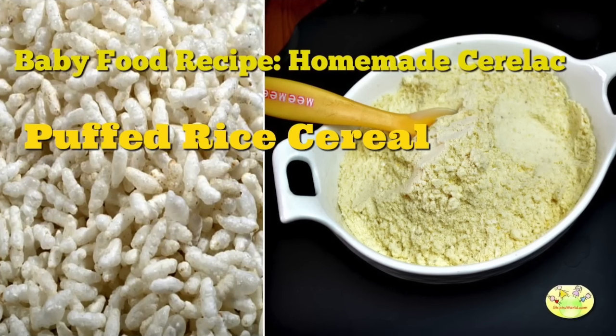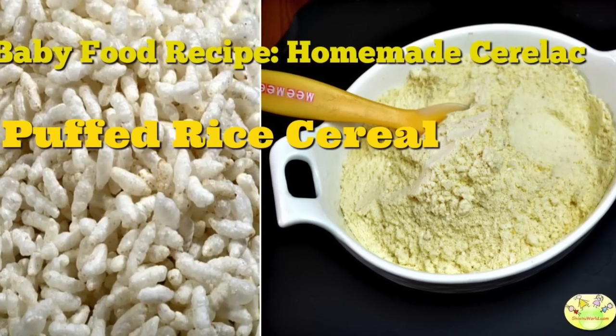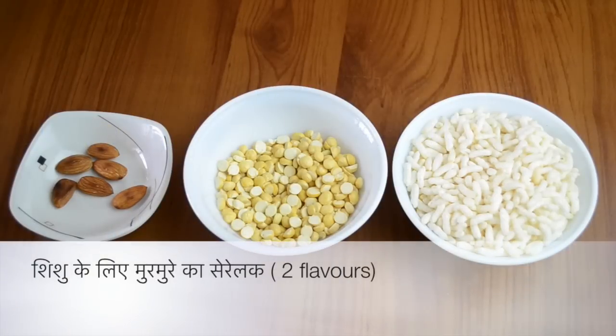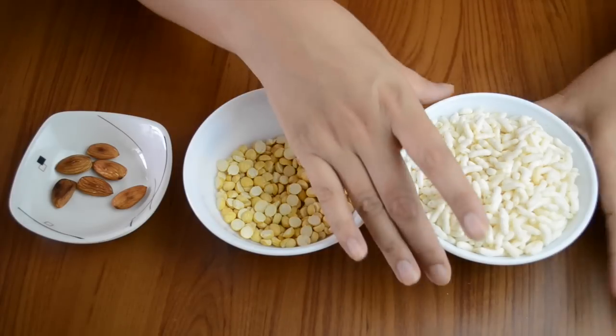Hello, welcome to Shishu World. Today we will make a very easy cereal which is also travel friendly and is prepared for kids. You can make this cereal for 6-7 months babies. If you travel, you will just need some water, and some puree can also be prepared for it. We will also see how you can make various variations.